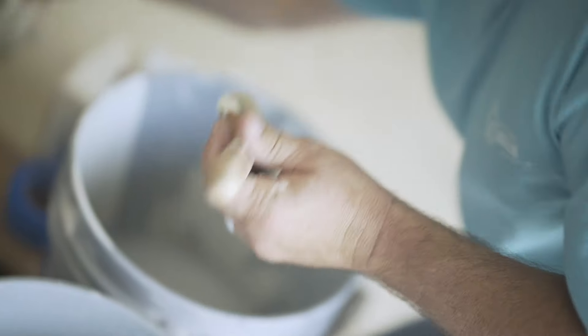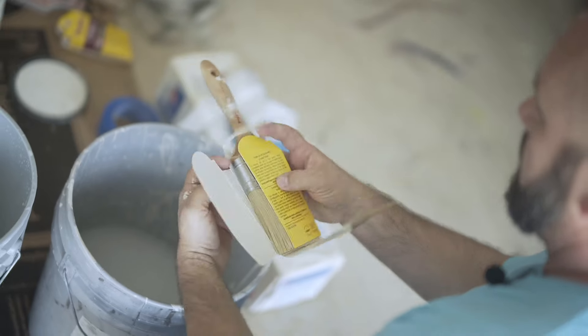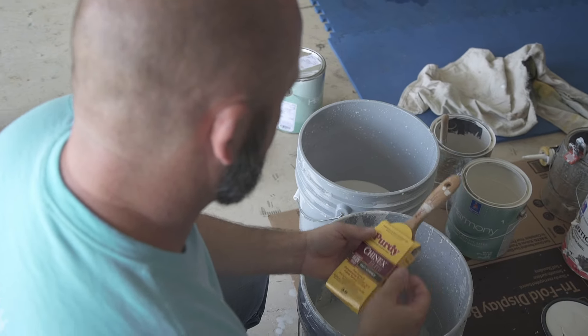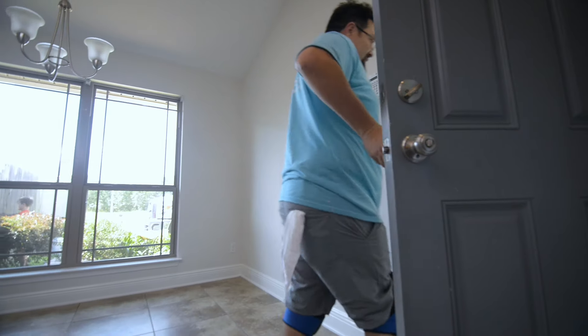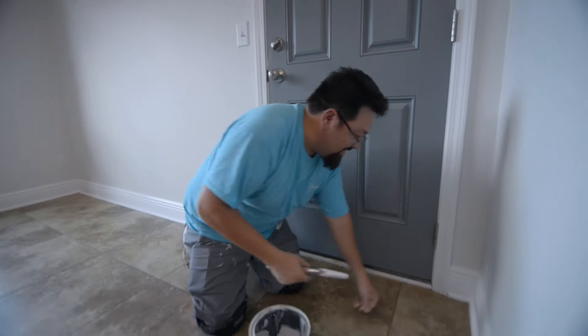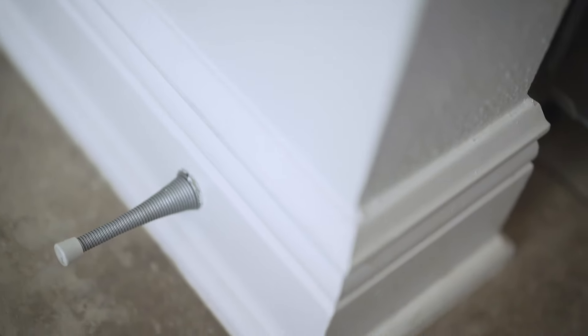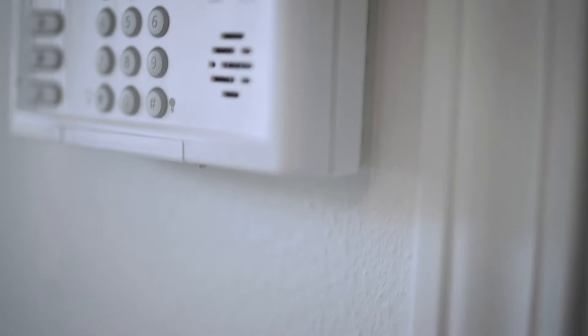Brush nice and clean. Purdy Chinex Elite — give it a shot. We are now finished with this project. The walls have been cut in twice, rolled twice, and trim is painted. We have looked at everything to make sure that it is a quality paint job — nice straight lines on this project, good coverage, and no holidays. Thanks for joining us on Paint TV.